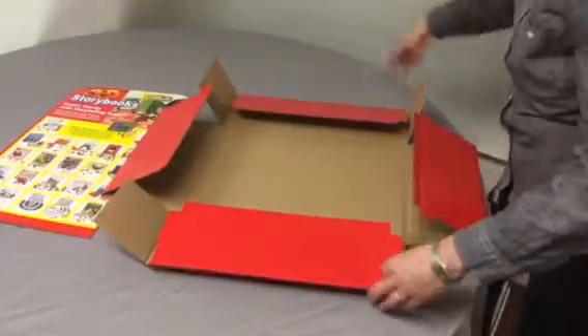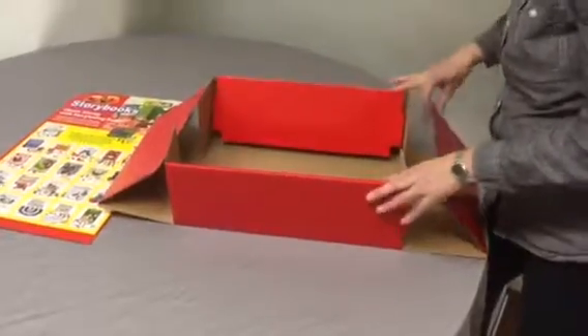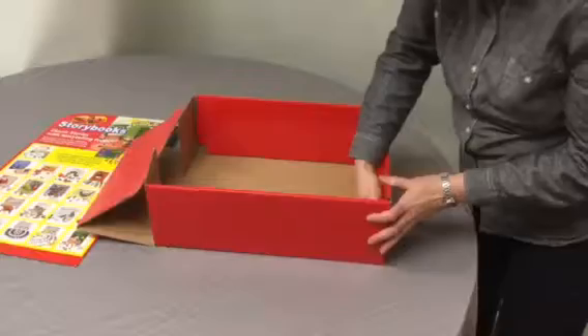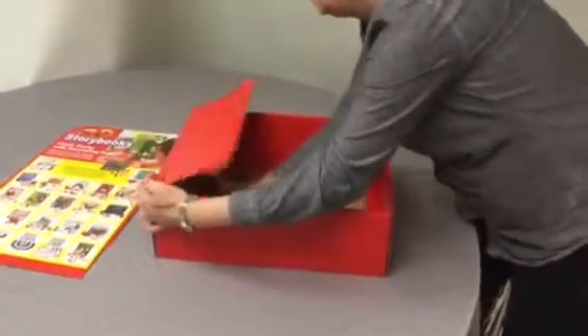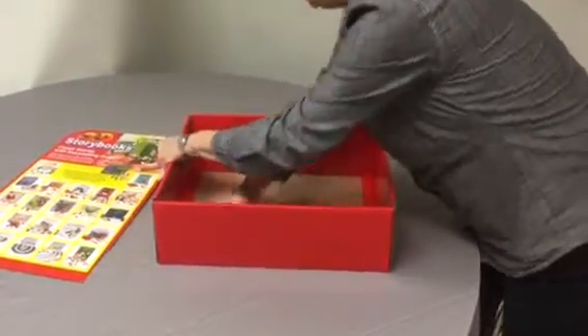The idea is to assemble both sides at the same time. Fold over the short end, and press down along the edge.